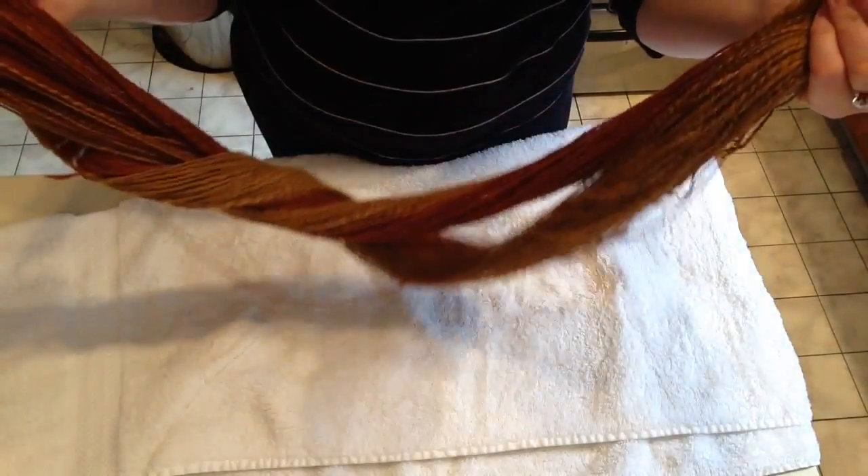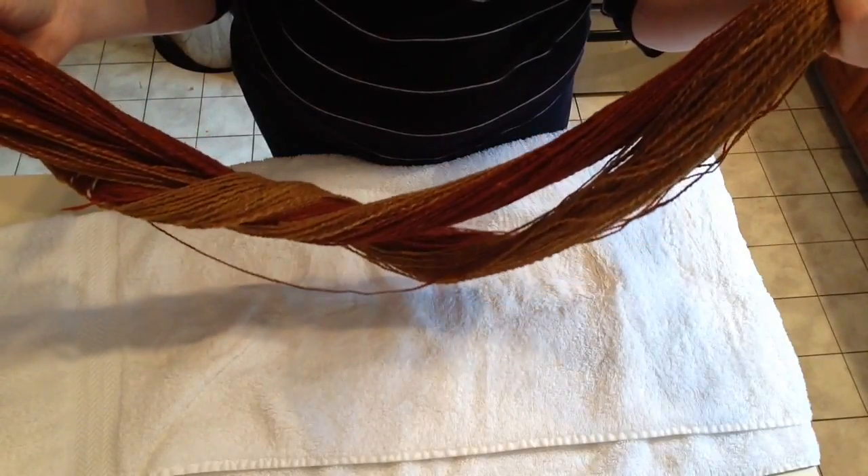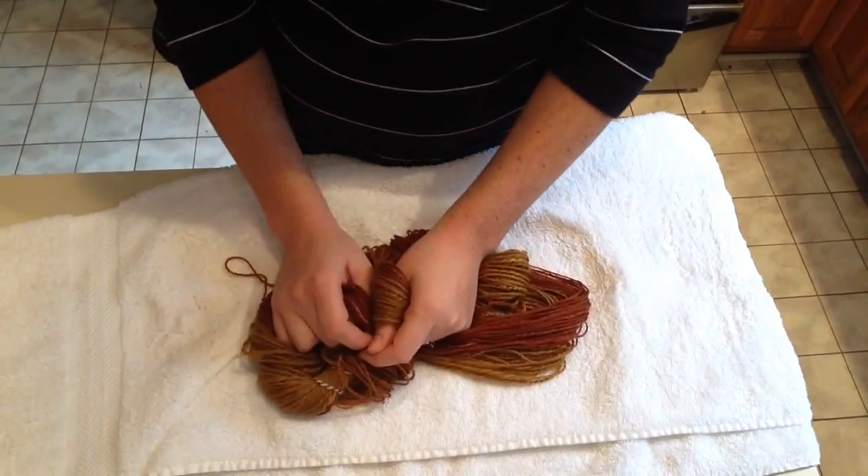So now I'm going to go hang this out to dry and wash a few more skeins. I'll see you next time. Happy knitting.